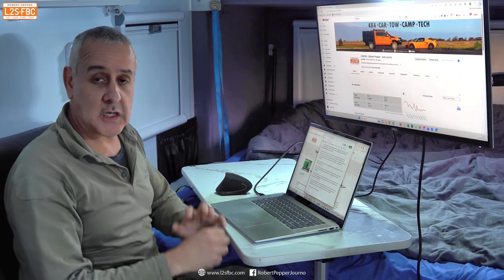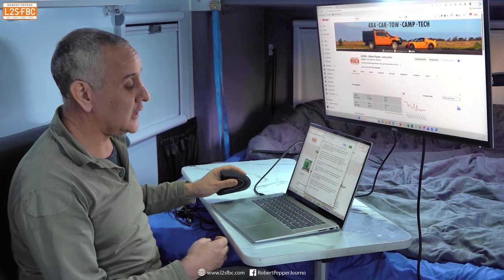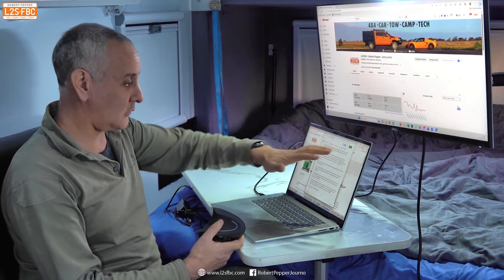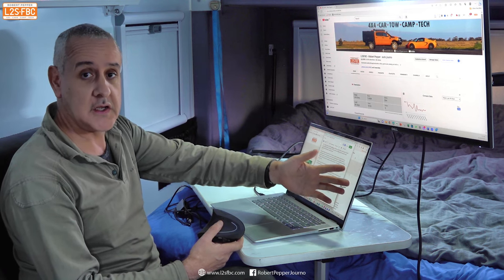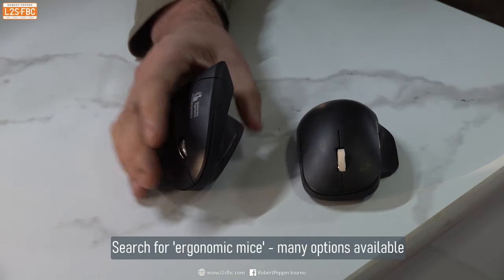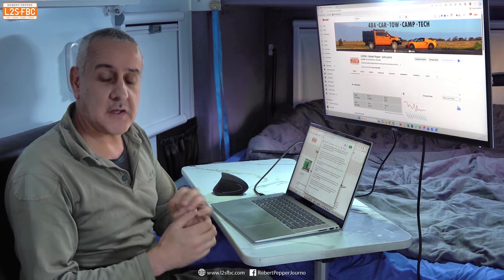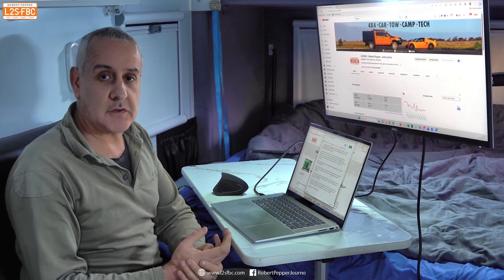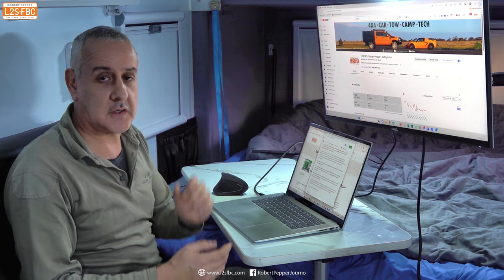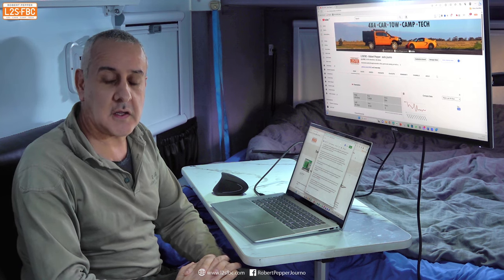A word on ergonomics — humans are not designed to be typing and using mice all day long. The average mouse isn't a great design because it requires your hand to rotate flat, whereas your hand is more naturally turned at about 90 degrees. You can get ergonomic mice which move your hand into a more natural position. I'm right-hand dominant and used the mouse in my right hand most of my life, but when I began to get issues with my right hand, I switched to my left hand and now I can use mice in either hand. It only took a few days, so consider doing that ahead of time before getting any repetitive strain injuries.